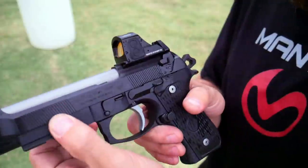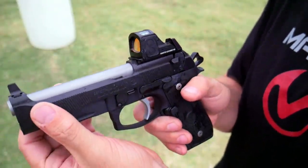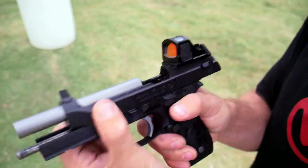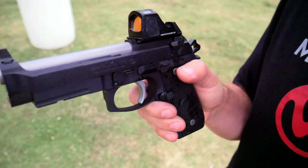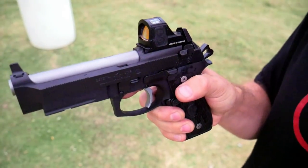Coming up to the slide, you've got fore and aft cocking serrations that are not awesome, but you can — hey CZ guys, you can't do this easily. Look at that — that's how you charge a Beretta when you're doing an unloaded start. You don't have to go over the top; you can just go like that and chamber a round, which is awesome.